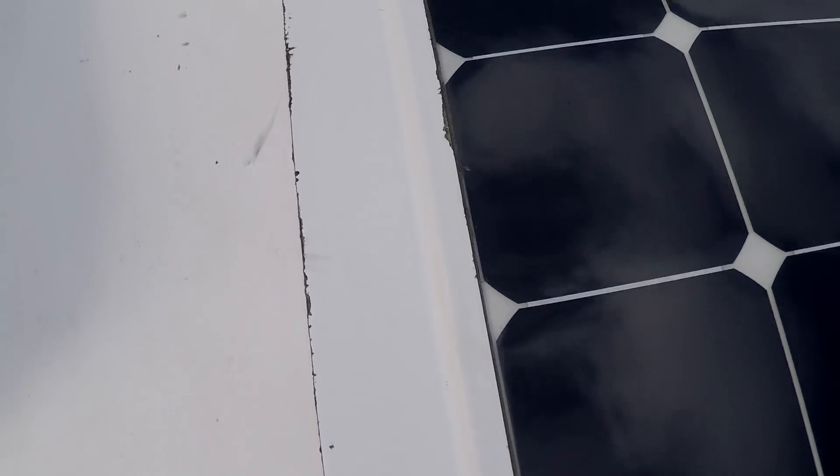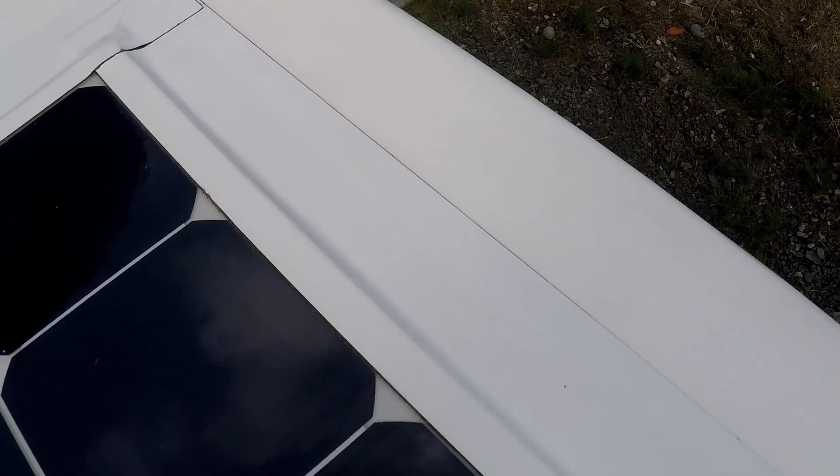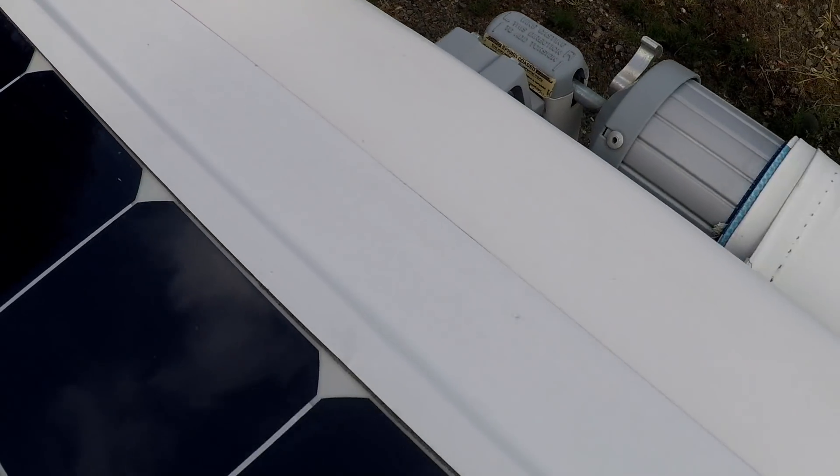Overall, this panel has held up really well using the Eternabon tape on the edges. We've been up and down the west coast, done highways and freeways, been down in the southwest in warmer weather, and it's sat out in the rain quite a bit up here in the Pacific Northwest. It's held up well in terms of integrity — it hasn't moved, so the Eternabon is holding it pretty steady.